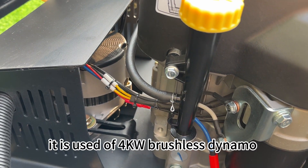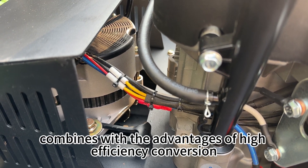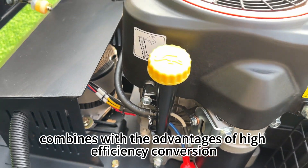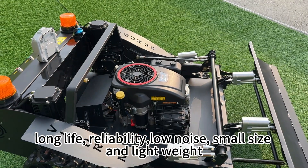Here is the dynamo. It uses a 4kW brushless dynamo, which combines the advantages of high efficiency conversion, long life, reliability, low noise, small size, and lightweight.